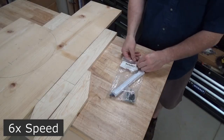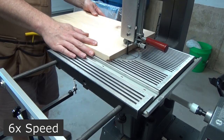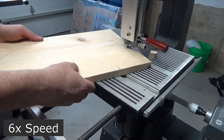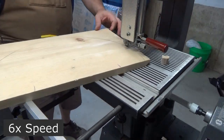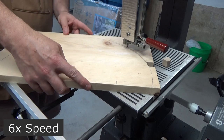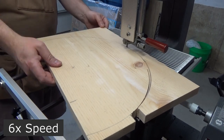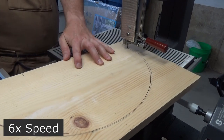I have a circle cutting attachment for my bandsaw that I've never used, and I figured this is a good project to try it out on, but I've got to take a close look at these instructions first. Cutting on the bandsaw starts out smoothly, but the blade quickly goes off track of the circle. I didn't set up the bandsaw correctly, so I've got to take a break, fix that, and then get back to cutting. The rest of the cut goes fairly smoothly, and I'm pretty happy with the results.